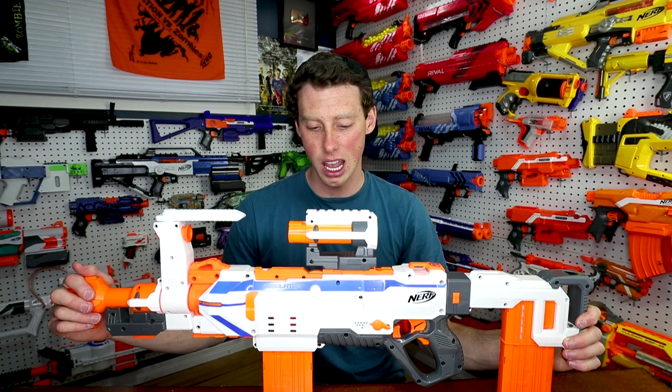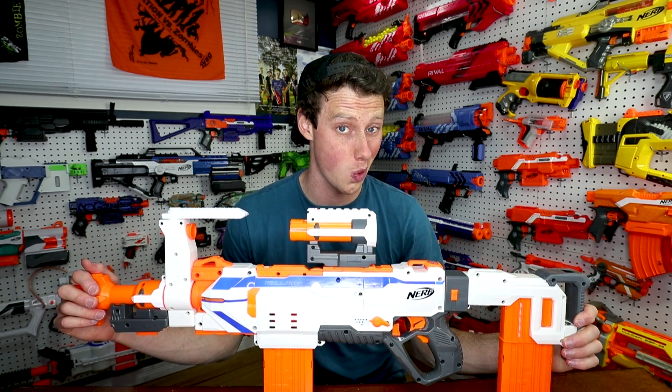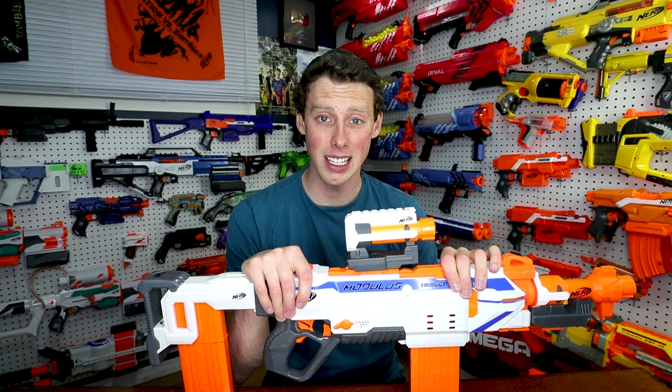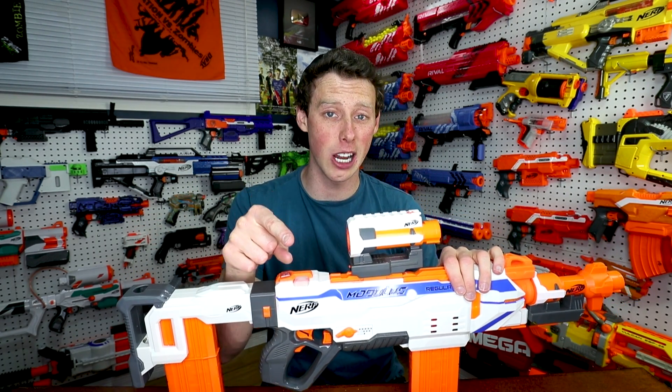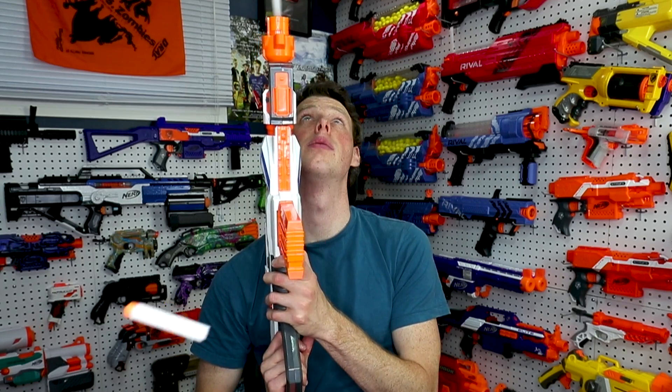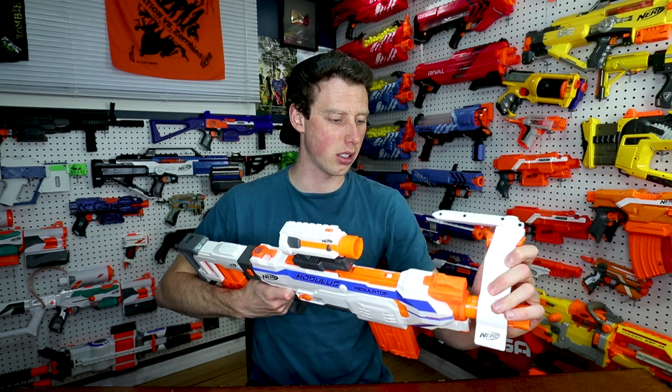Overall I think it's a super unique blaster and I'm super glad I got it. I don't do that many Nerf reviews — I usually just do blaster showcasing for gun game videos — but if you did like this video make sure you give it a thumbs up and let me know in the comments below. I'd love to hear your thoughts on the Regulator. Make sure you follow me on Instagram at Aaron Esser and like me on Facebook as well. Thanks for watching, you guys are awesome, and I'll see you next time!